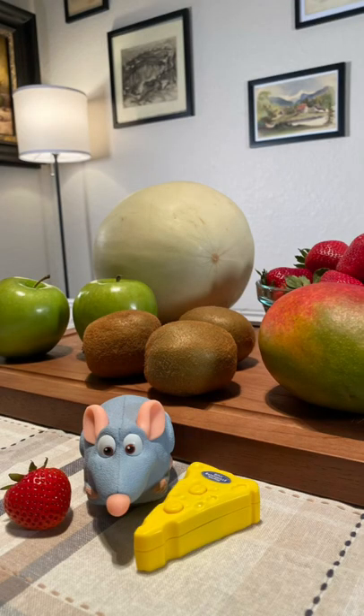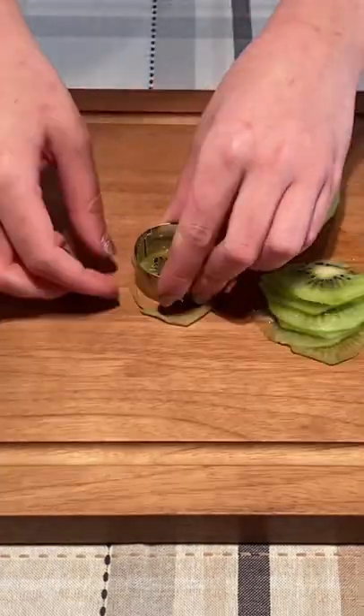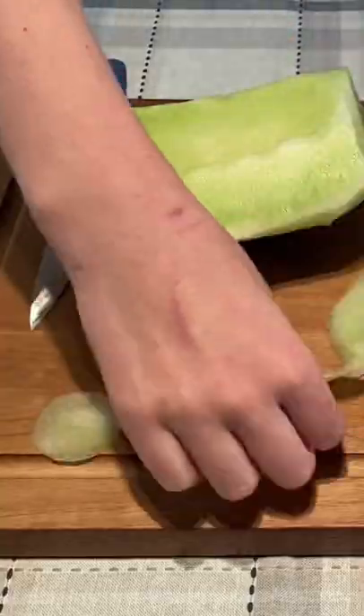I wanted to use fruit that closely resembled the colors of the vegetables from the movie, so I chose apples, strawberries, honeydew, mango, and kiwi. Next, I sliced all my fruit as thin as I could and cut out about a dozen small circles of each.